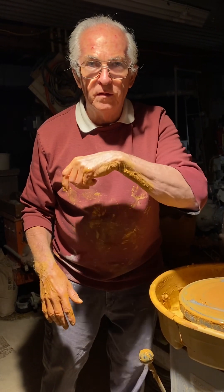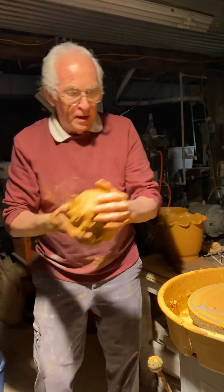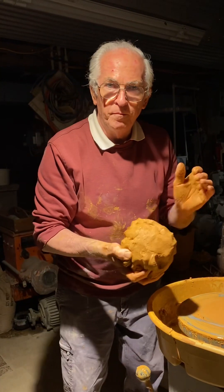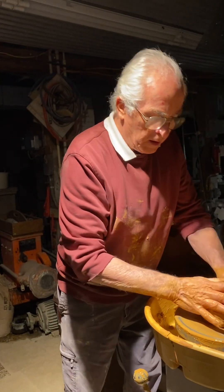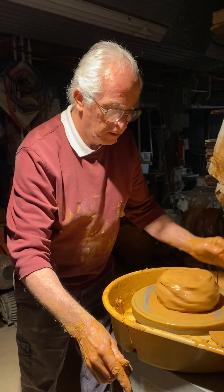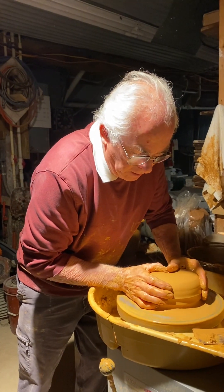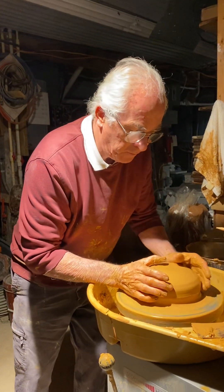Hi guys, it's been a little while since I've made a pottery video, so here I am. It feels like springtime even though it's February. Today's the first day I started making flower pots, and this is red clay — red terracotta clay from Perryville, Maryland.